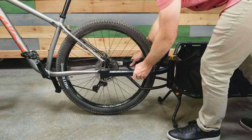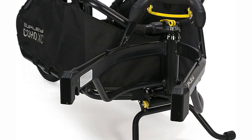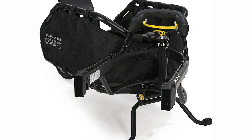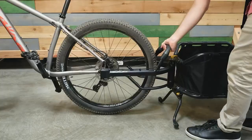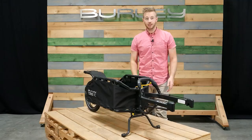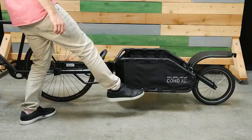This cargo bike trailer offers plenty of room to load up groceries, kids, or even a few extra adult passengers, and it is surprisingly easy to attach or remove. The suspension is firm with long travel absorbers, and ride quality is steady over bumps and sharp turns. The frame is powder-coated steel, and the tires are decent enough to support 100 pounds of cargo.